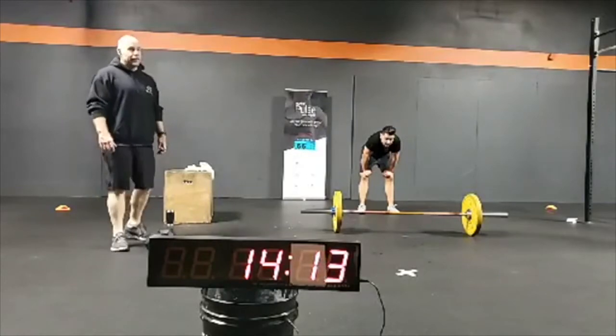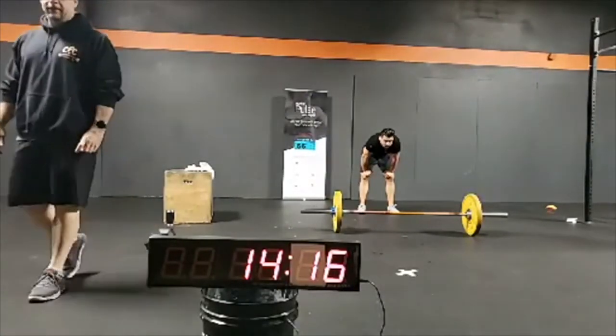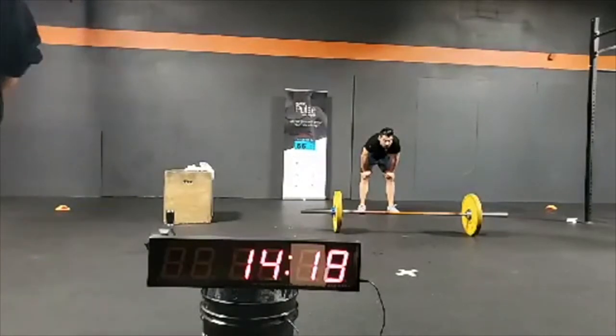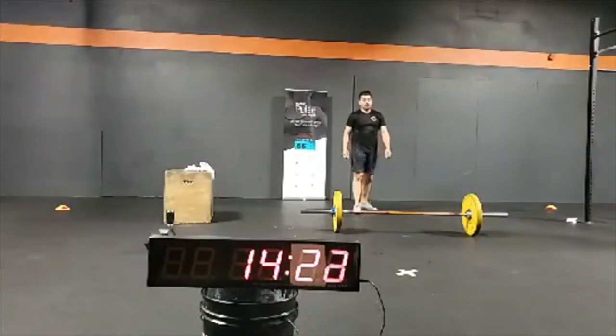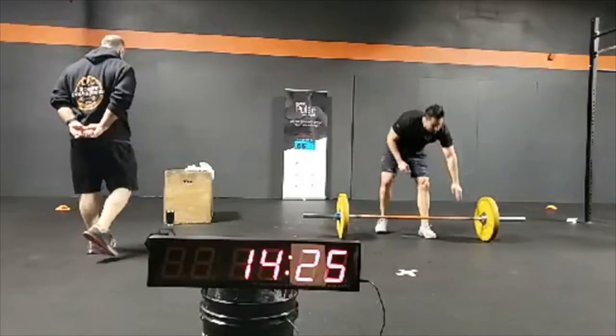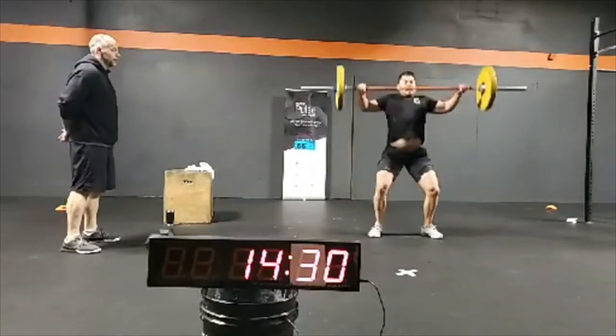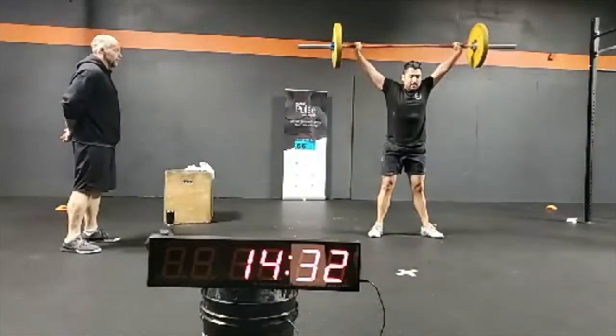Carlos is wrapping up now, finishing round number three. Fourteen and a half minutes in — we're getting close to that time cap.